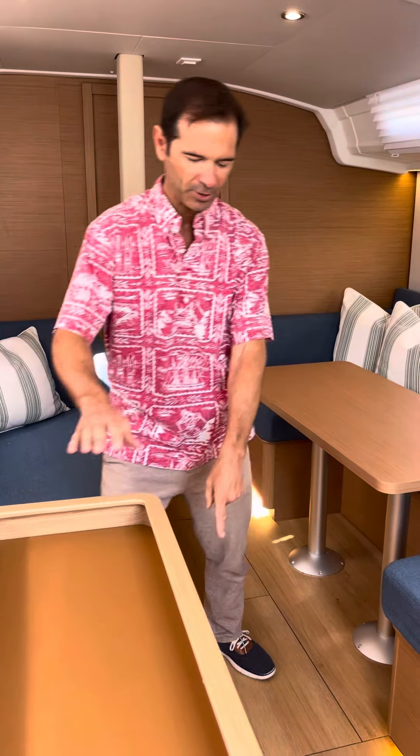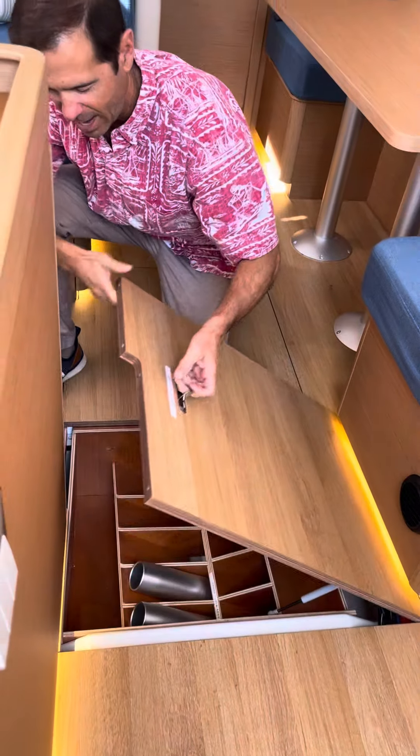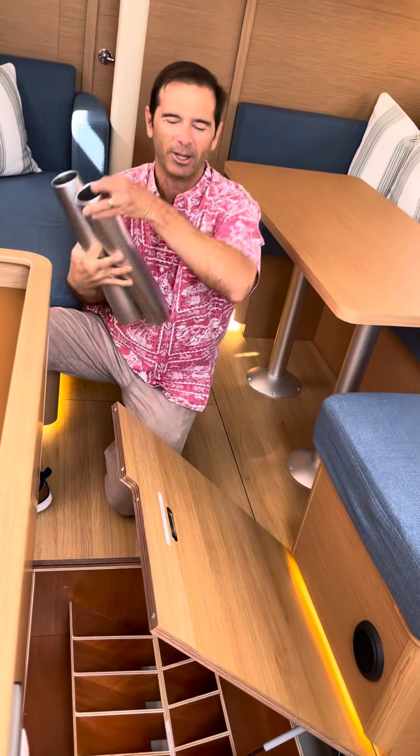First thing we do is we grab the short table legs out of the rack here. I'm just gonna grab one leg, two legs — so I got these short table legs.